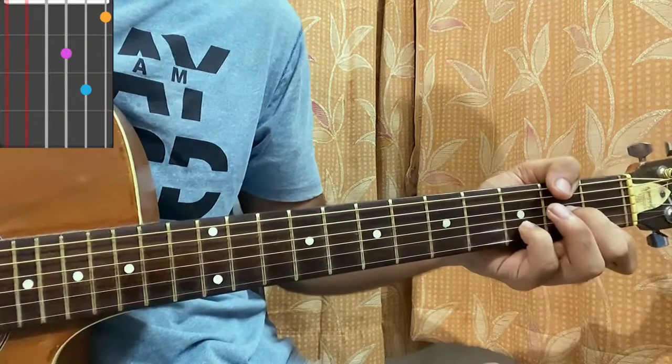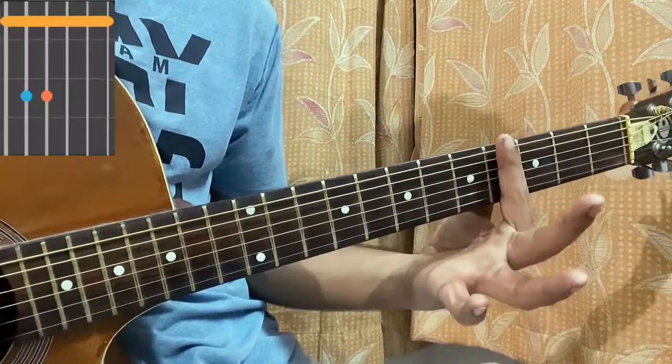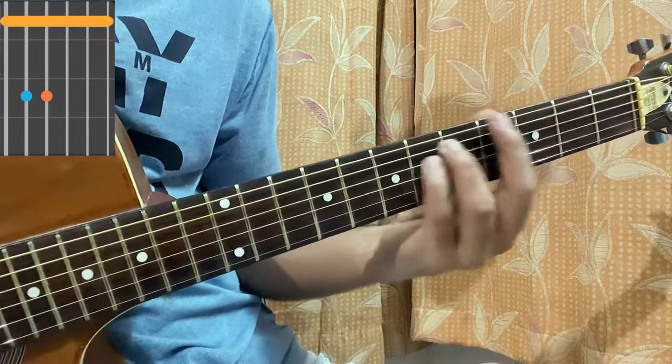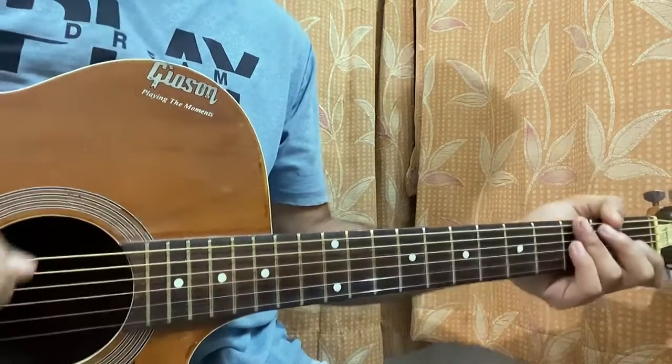D minor seven: mute, mute, open, second, first, first. D minor: mute, open, second, third, first. F major: one, three, three, two, one, one. G sharp minor: you bar the whole fourth fret, with sixth fret on A and D. Make it one fret down and it's a G minor. So we've got G sharp minor, G minor, and that's pretty much all the chord shapes we need for the whole song.